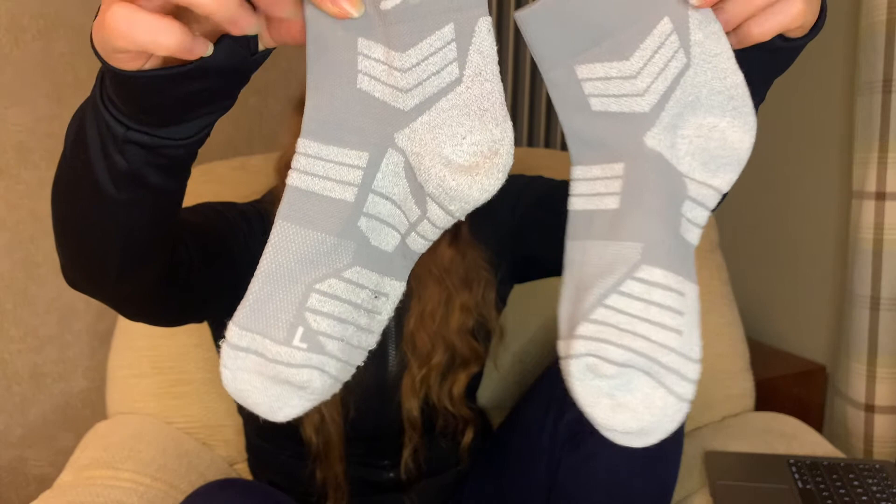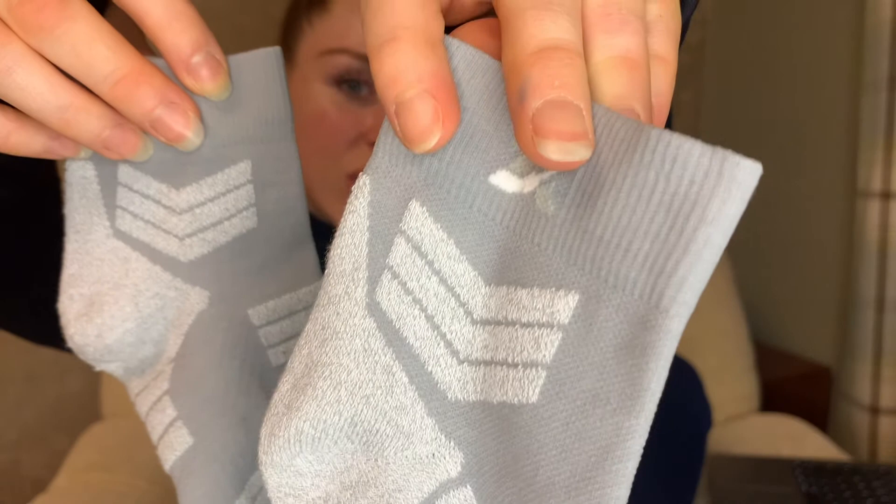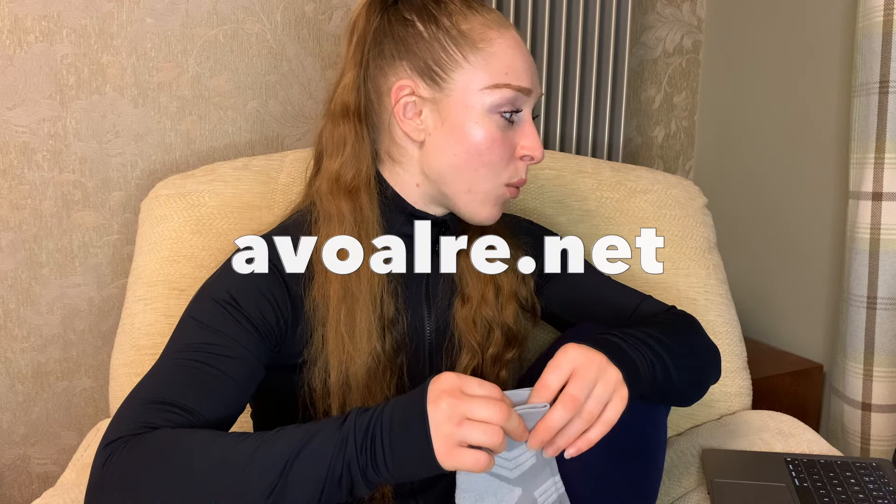Here's one last close-up — you've got a right and a left, and you can see the details and the ridges. There's a sizing guide on their website. You can also buy these on Amazon as well as their website, which is evolve.net. Go check them out, get yourself a pair, and see what else they've got on offer.